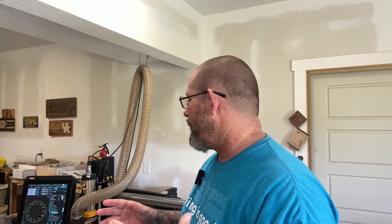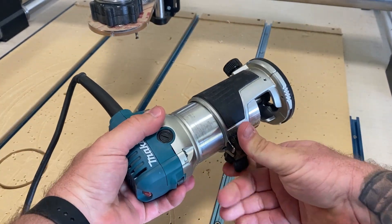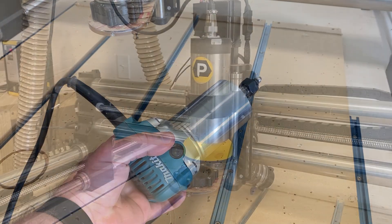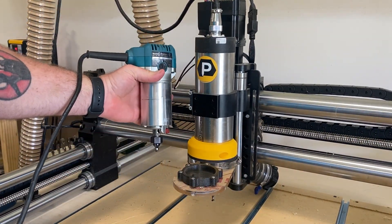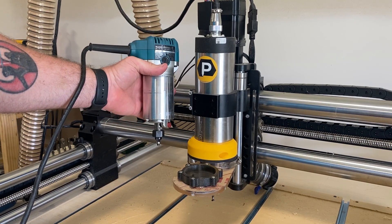This isn't so much a complaint as it is a reminder: a Onefinity does not come with a spindle or a router, so you do have to purchase that on your own. Onefinity recommends the Makita Palm router, but I upgraded last year to a Pone CNC spindle and variable frequency drive, and I absolutely love it. One thing to know is that Onefinity does not provide any technical support for a spindle, or probably even the Makita router, since they didn't manufacture it.